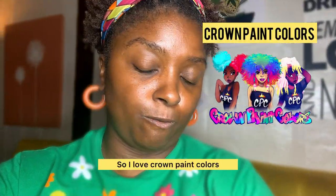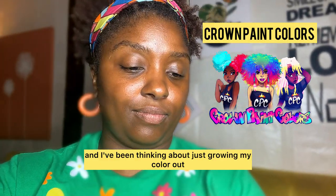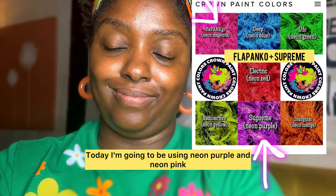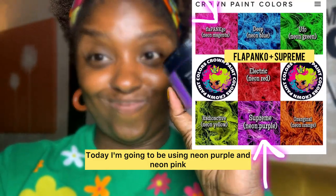So I love Crown Paint colors, and I've been thinking about just growing my color out and playing around with temporary colors. Today I'm going to be using neon purple and neon pink.